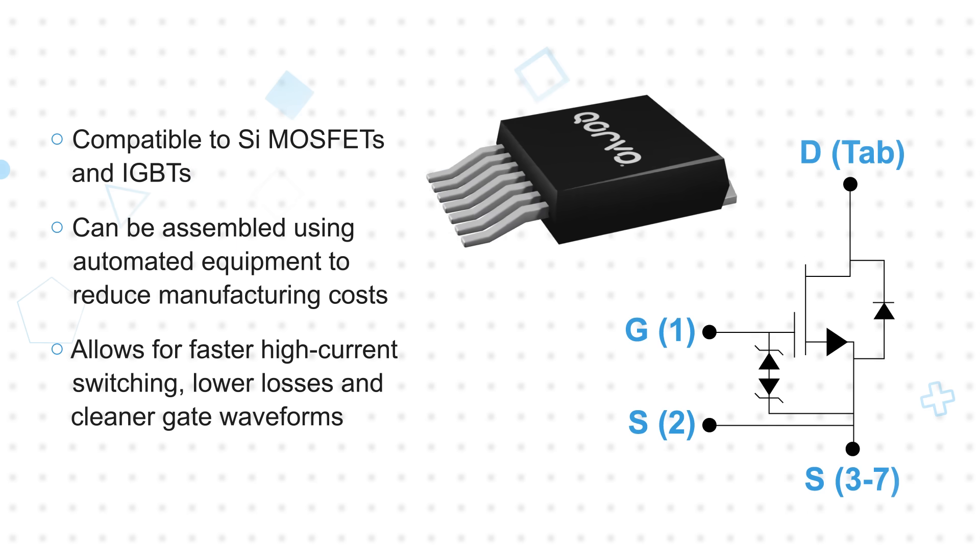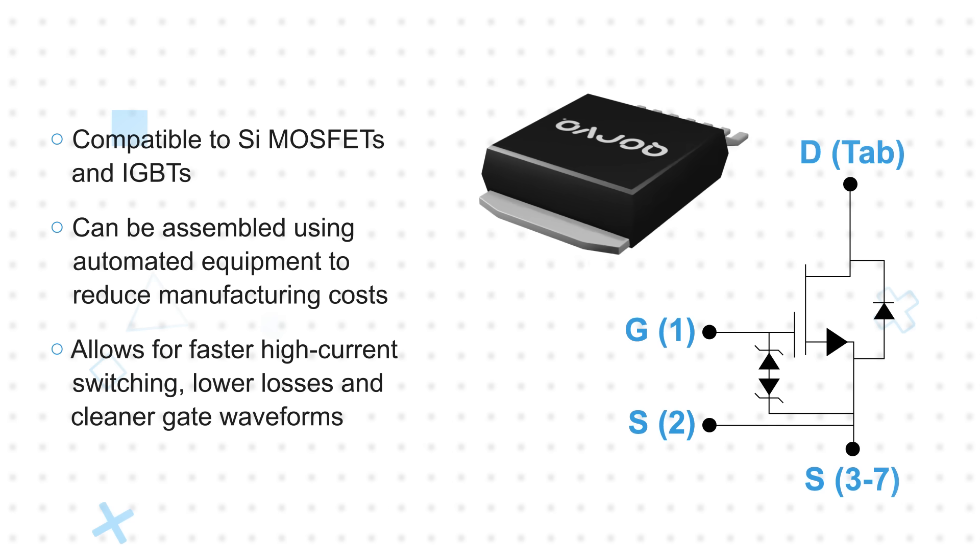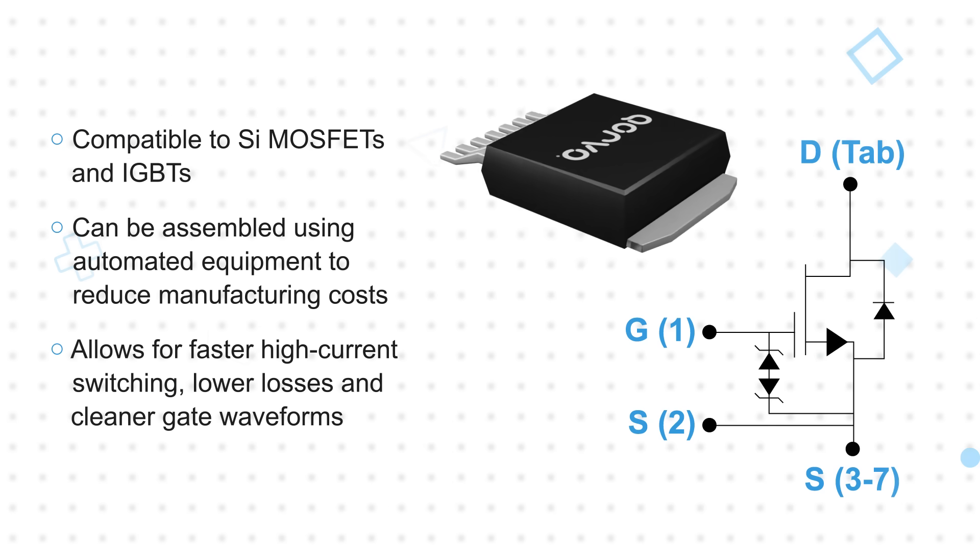The device is housed in a D-squared PAC 7-lead package, which is a surface-mount style package that can be assembled with automated equipment to reduce manufacturing costs.